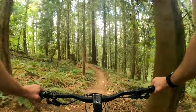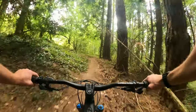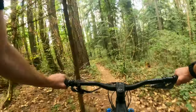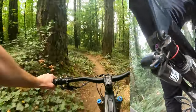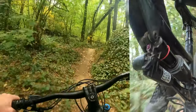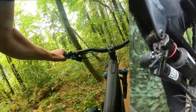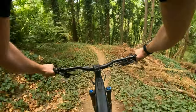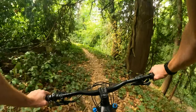Remember when RockShox and heavyweight riders were distant relatives? The Vivid Ultimate is here to bridge that gap — it has an extremely wide rebound range that works for both very heavy and very light riders. Listen to the sound the hydraulic bottom-out makes when you clap it.